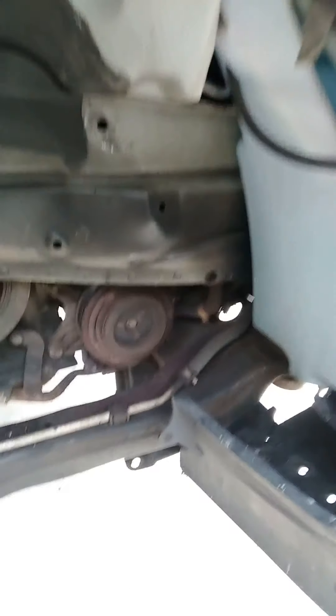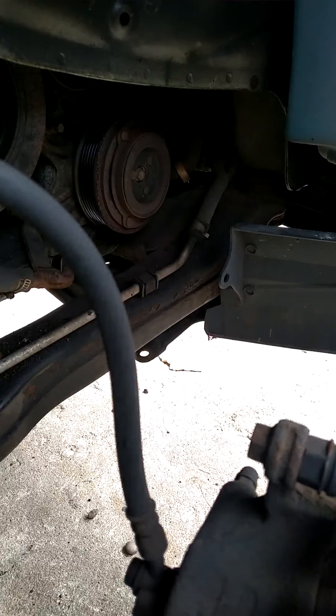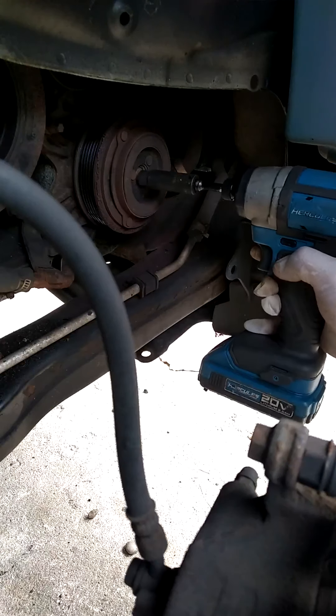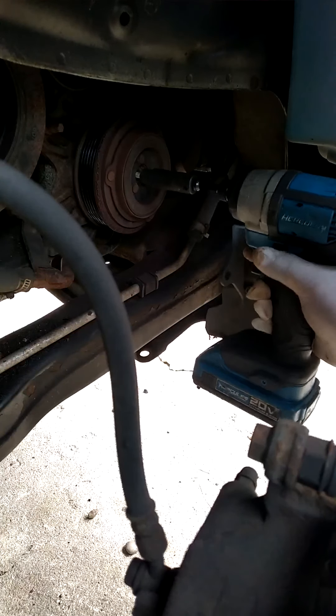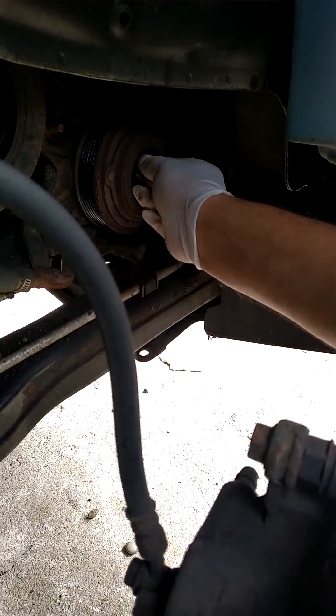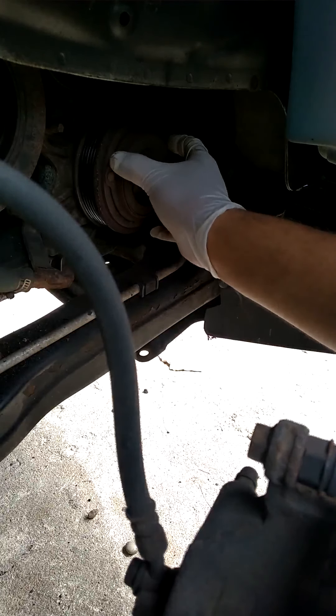Now we're going to go ahead and pull the bolt here. That's a number 10 bolt. We'll go ahead and take this out.